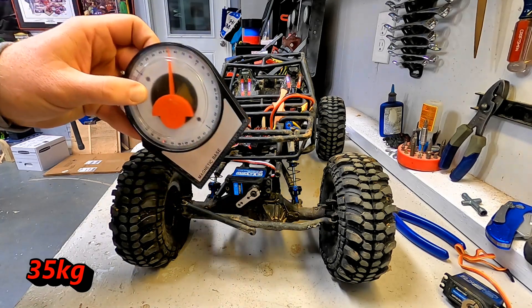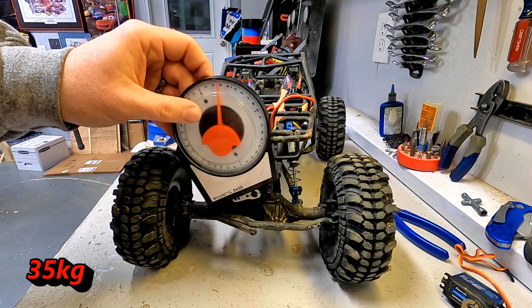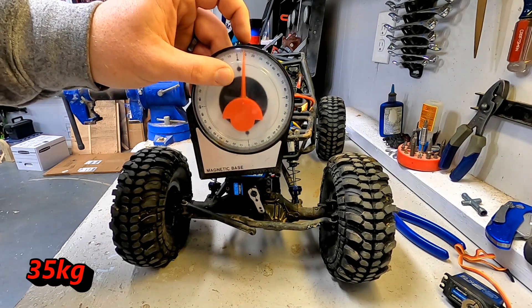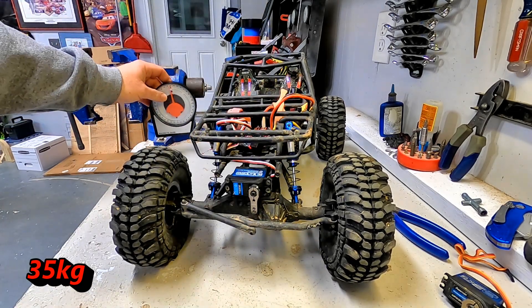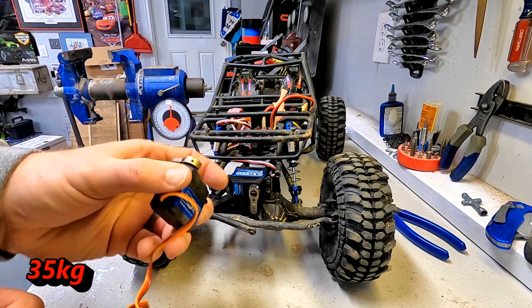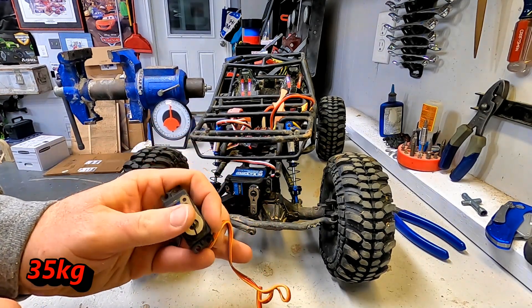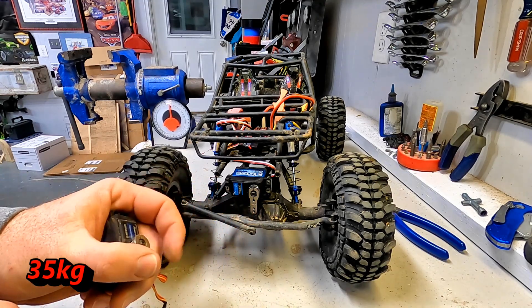Coming from zero degrees, the other one was 55. This one is under 30 — like a 28. And the other direction, not quite up to 50. So yeah, at the end of the day it turns more than the 23 kg did. So if you have this one and you need a higher turning radius than what the 23 kg would allow you, turns out this one will do it for you.